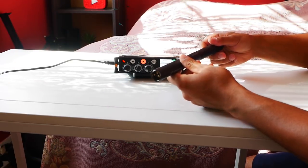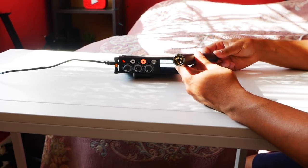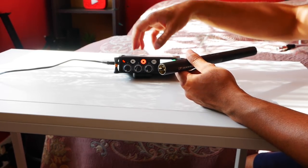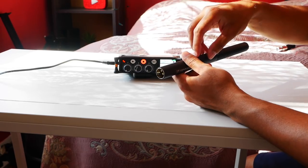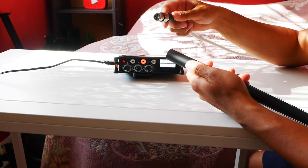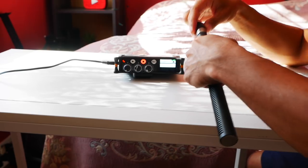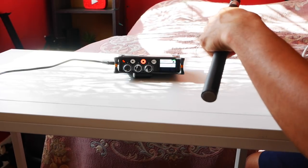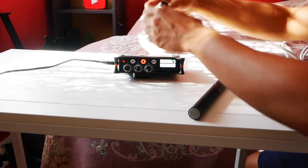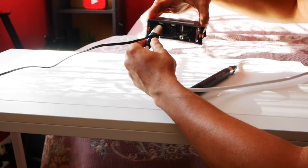I'm going to connect my Sennheiser microphone to the MixPre-3. The microphone requires phantom power, which means it gets external power from the preamplifier rather than an internal battery. To do that I need a male-to-female XLR cable — it doesn't come with the Sennheiser mic — so I connect that, then plug the other end of the XLR cable into channel one on the preamp.